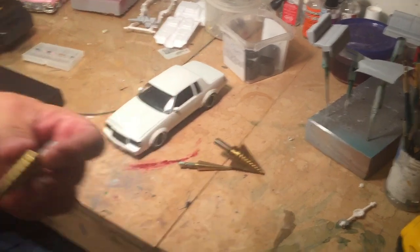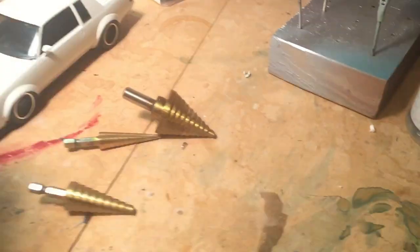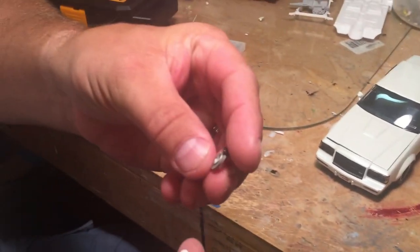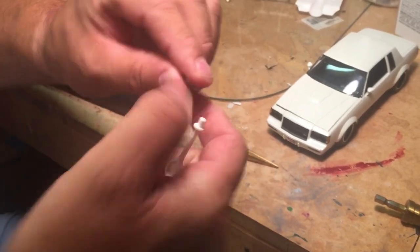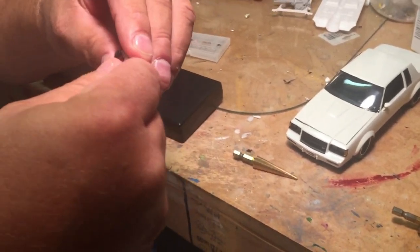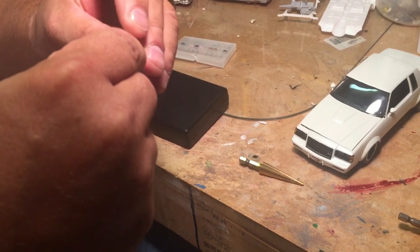And then I use stepper bits, and I bought these at Harbor Freight. These are real good for doing like these brake rotors on this rear end, because this hole ain't quite big enough. So you take your stepper bit and just work it in on both sides until it fits where you need it to. And then boom, done deal.